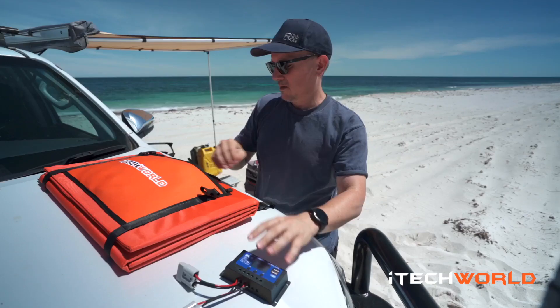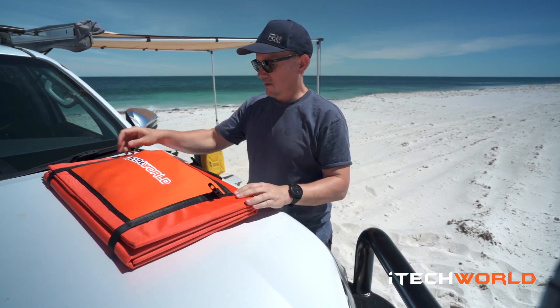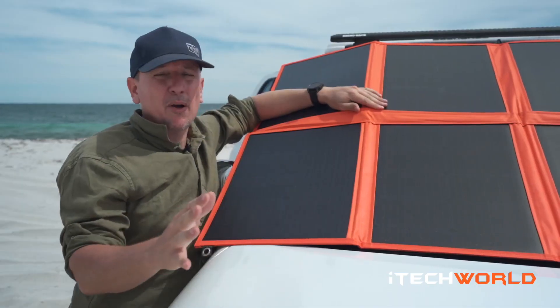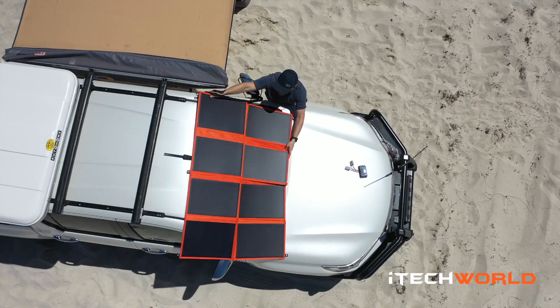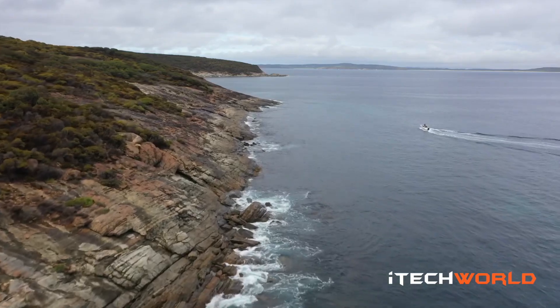That's a wrap. That's the iTech solar blanket, 280 watt. It's super compact, packs up nice and light. Comes with everything you need out of the box, so you don't need to worry about buying any other components. If you need any more information on it, I recommend you give the guys at iTech World a buzz, or you can check out the iTech website. See you on the road.